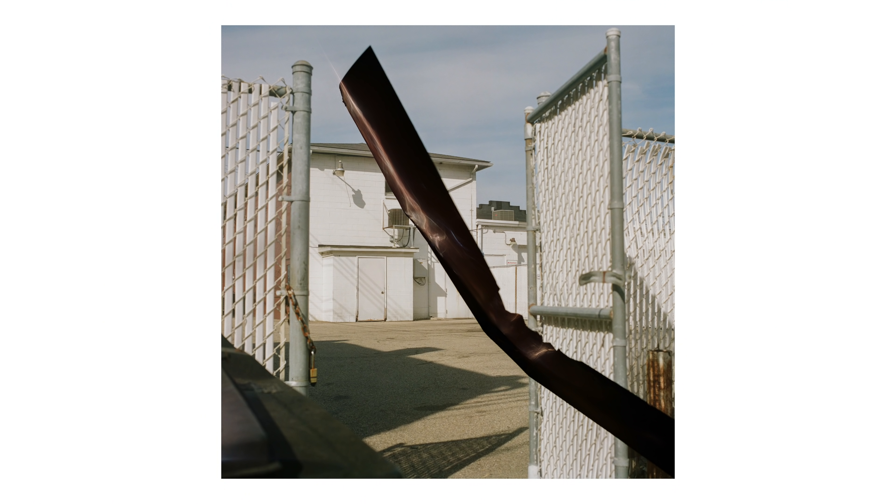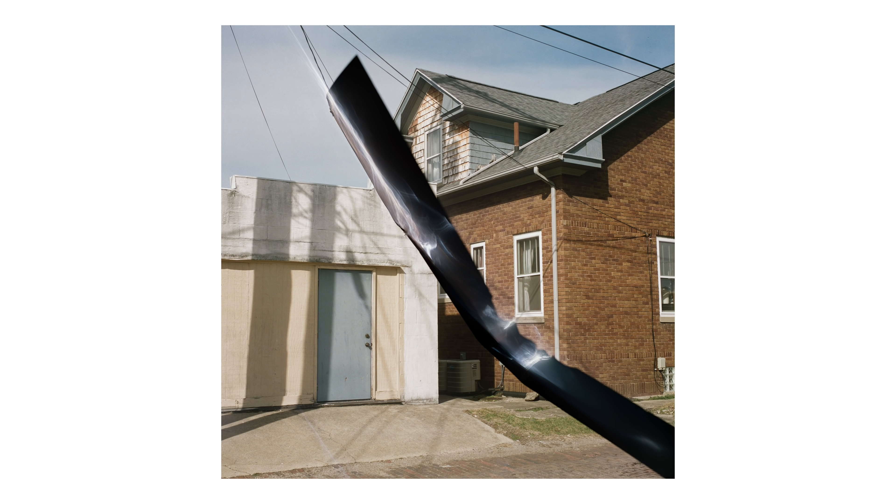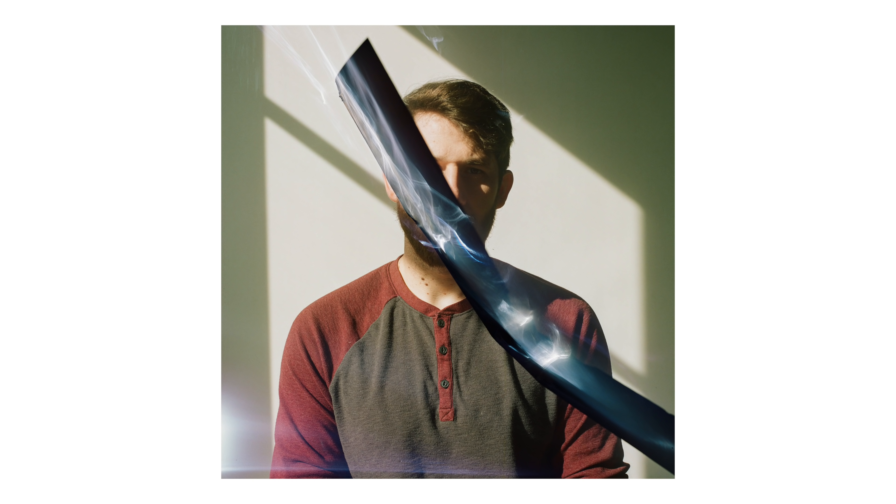While loading the Portra 800 roll, something went wrong. I've loaded a Hasselblad 120 back hundreds of times over the years, but for some reason something went wrong here and it ripped the film in half completely. The paper backing and the film itself were ripped, and I basically had a wasted roll. I hadn't shot any photos yet, but there was no way to continue using that same roll.